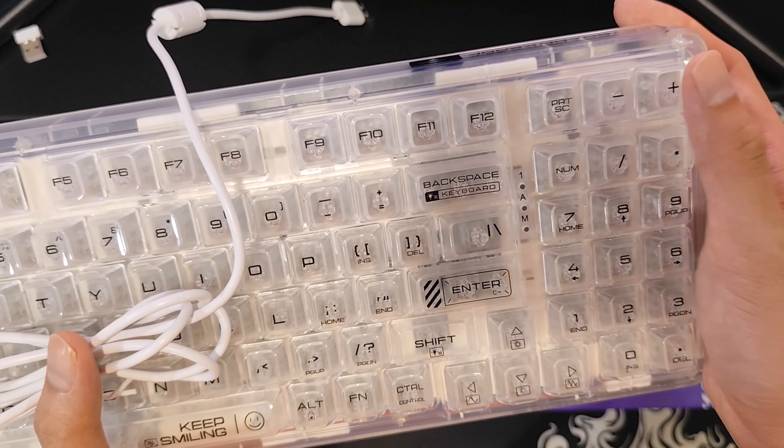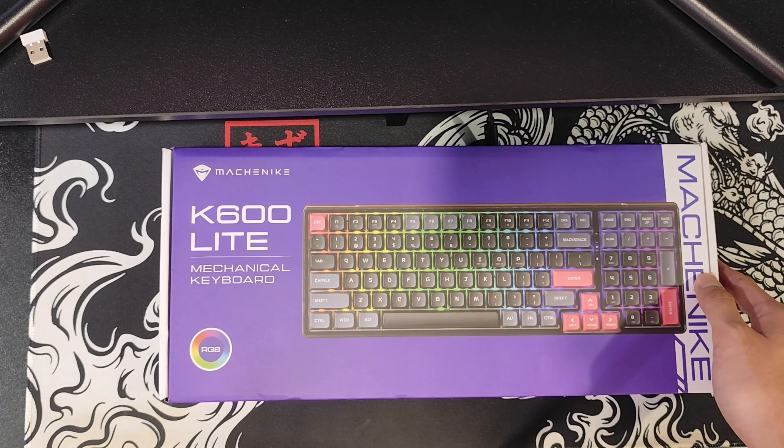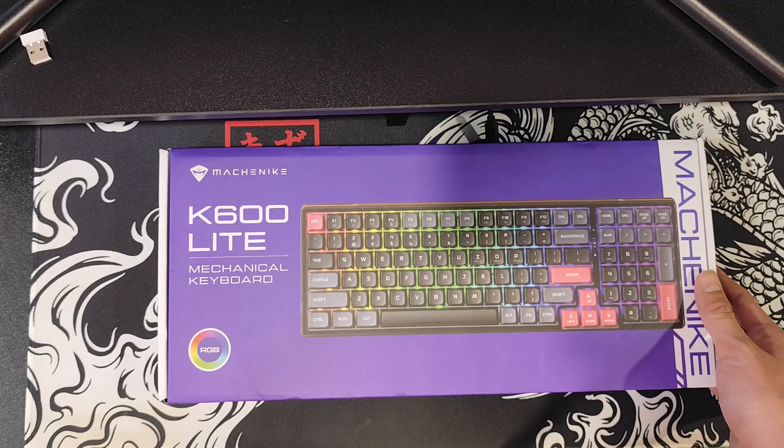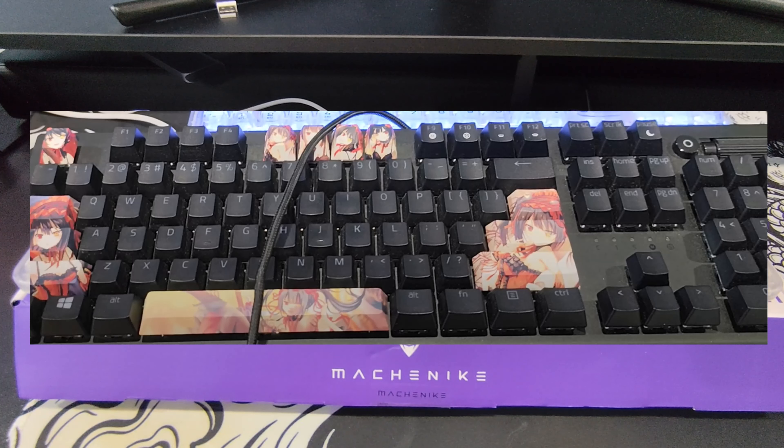Now you must be wondering, with two perfectly functional keyboards, why I decided to swap to this K600 Lite. There's actually quite a story to it, so let me explain. For those of you who know, I've been using my Razer Black Widow V3 for a very, very long time — almost about 3-4 years I think now.